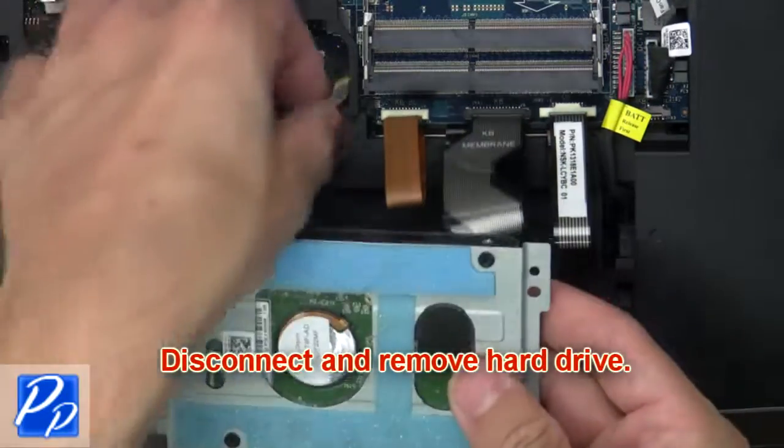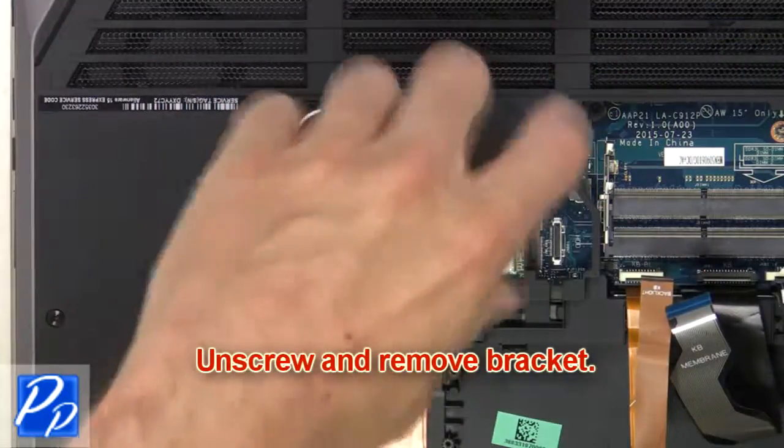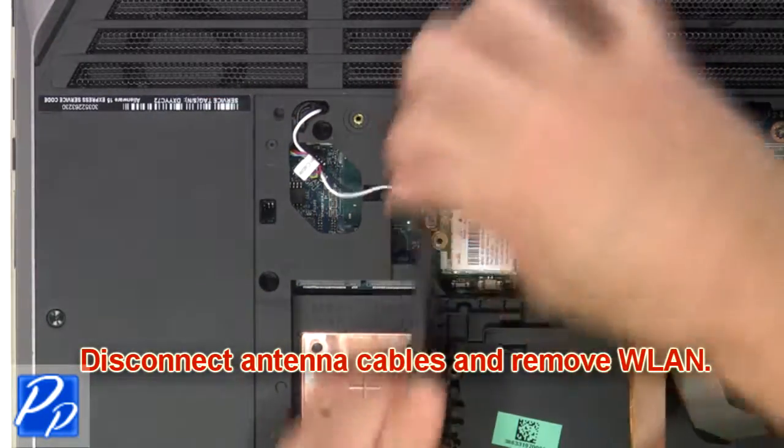Next, disconnect and remove the hard drive. Now unscrew and remove the bracket. Next, disconnect the antenna cables and remove the wireless card.